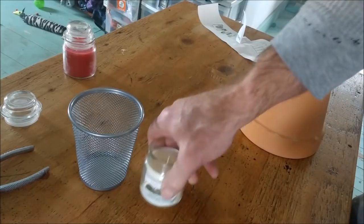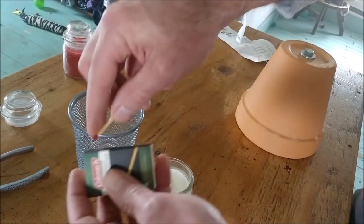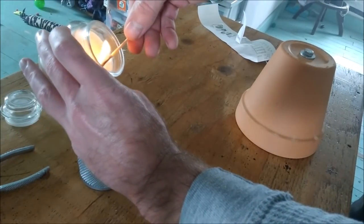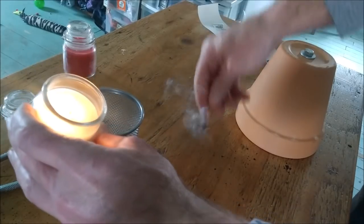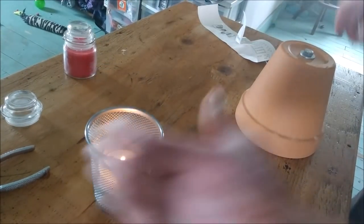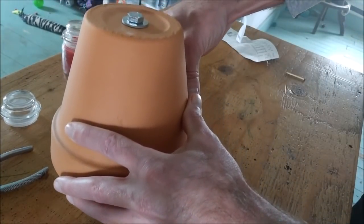Now take your pencil holder and your candle, go ahead and light your candle, put it into your pencil holder, and then put the terracotta pot assembly right over top of it.